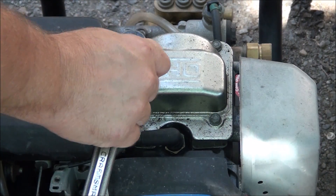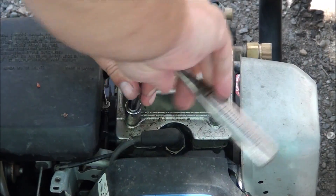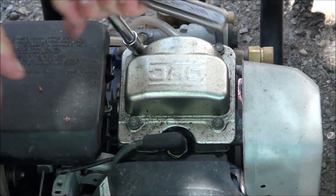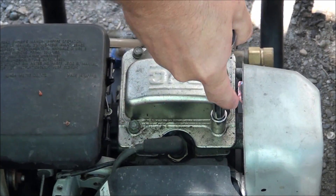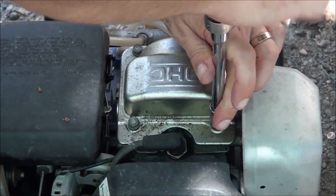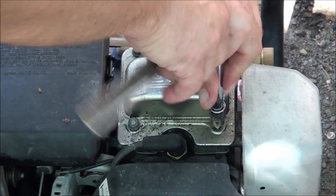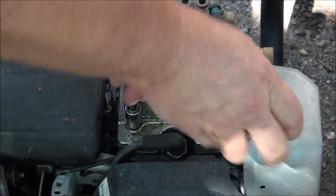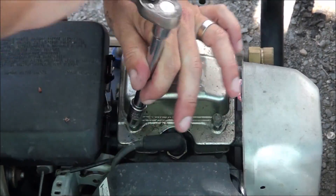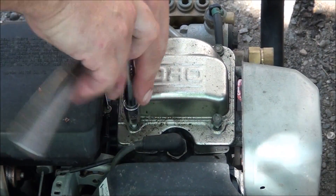10mm of course. Sometimes these Honda covers are like glued on with silicone and they're a bit difficult to remove, so you want to be careful and not pry it off and bend it and warp it, because then you'll forever be chasing leaks. Sometimes there's a gasket, sometimes it's just silicone that they use.